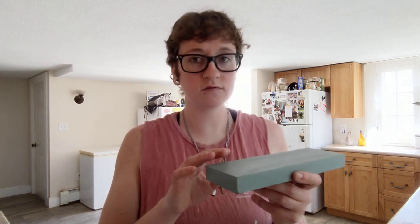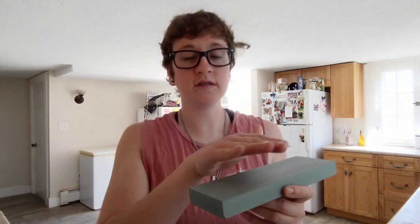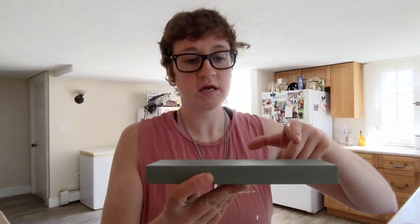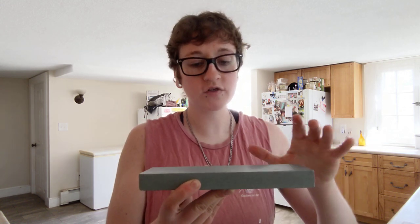The not-so-good thing about water stones is kind of the care. These need a little more care than the DMT stones. They have to be soaked, you need to keep them lubricated, they're more fragile — it's very easy to chip the sides off. You've got to keep them somewhere safe and secure. The biggest thing is the surface gets uneven, so you need a lapping stone to even it out after a while, because the areas you're typically using will become dipped. Every hundred sharpenings, you really should be flattening this stone out with a lapping stone to get it nice and level again.